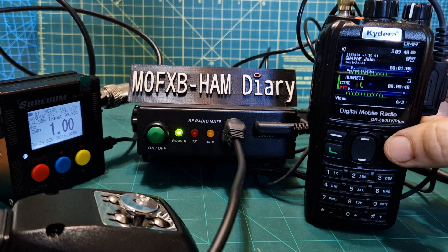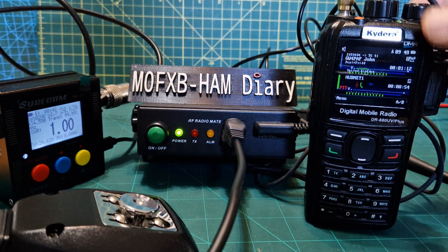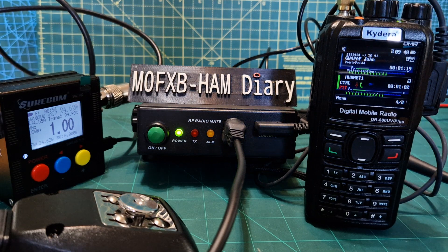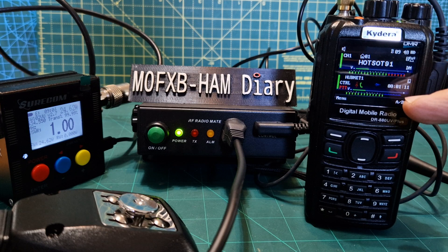This radio does do dual receive. Right now we're receiving both simultaneously — we've got digital on the A-band and analogue on the B-band.